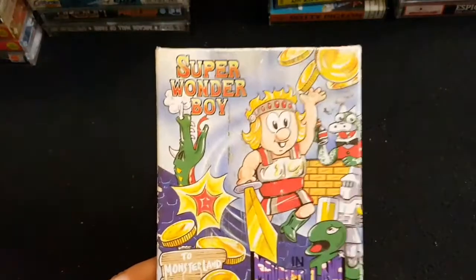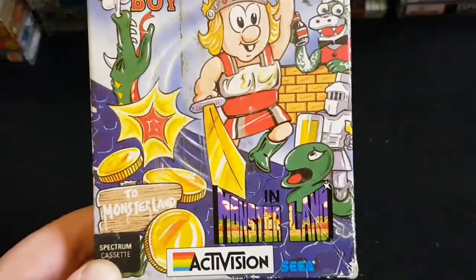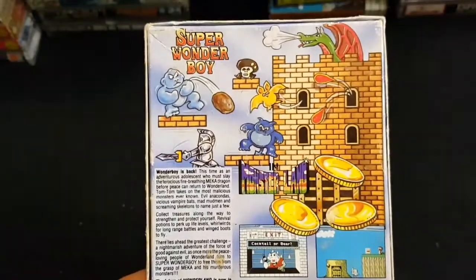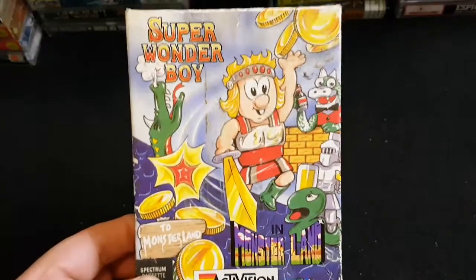Don't know what this is like on this system, but I used to love it on the Master System: Super Wonder Boy in Monster Land. Great game on the Master System — I don't know what it's like on the Spectrum, but I've picked it up at some point so I should give it a look. Cool artwork again — Super Wonder Boy in Monster Land.